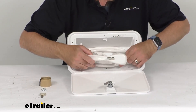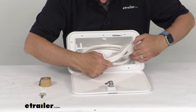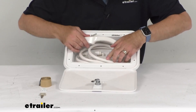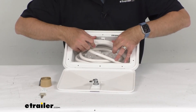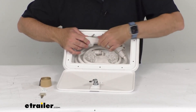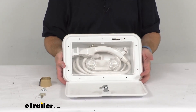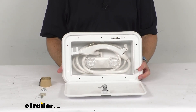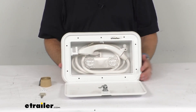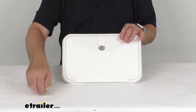That hose is, in my opinion, going to give you quite a bit of length there. I do like the fact that you can mount the shower head for hands-free operation. And probably when you use the hose a few times, it'll become a little more flexible, but it fits in there just like that. Again, you've got your knobs there for the faucet.